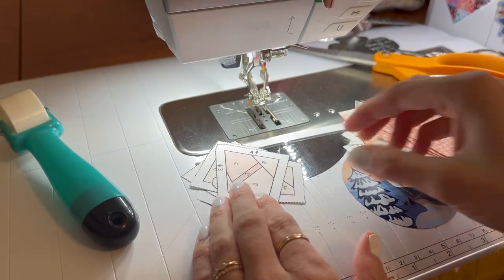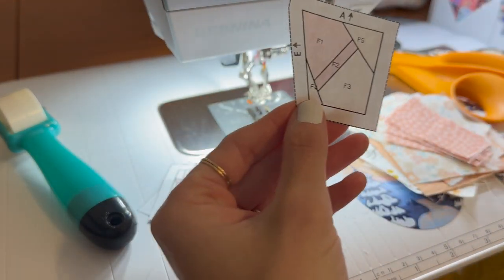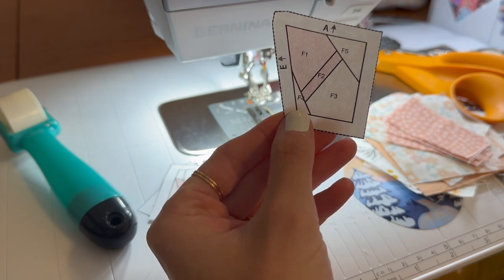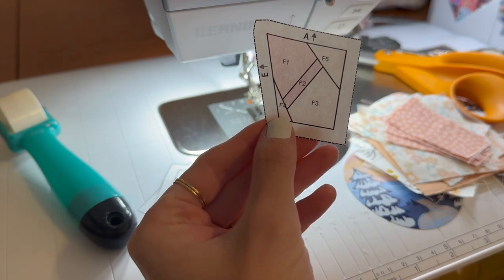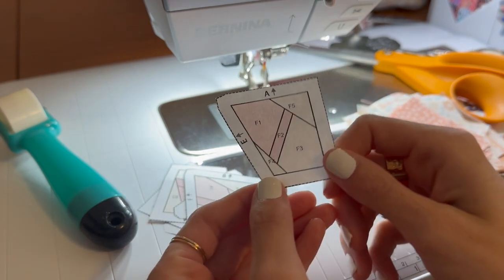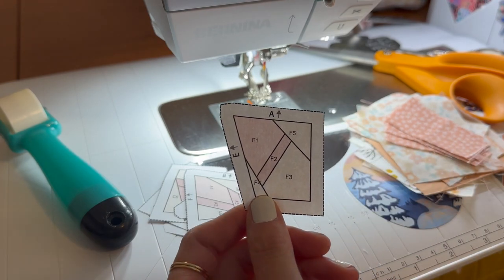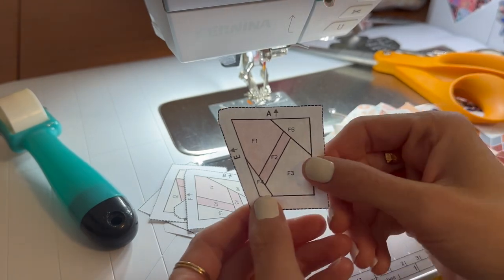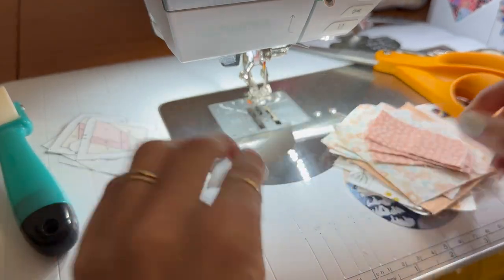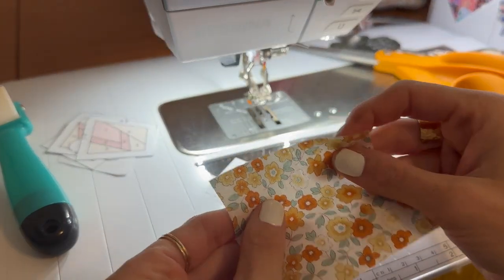When you are doing tiny foundation paper piecing — this is a pretty small template — I'm going to take my stitch length down to one. That is very small; I would say one to 1.2 is perfect. For regular foundation paper piecing I would do 1.5 to 1.8. In this template, F1 is the first piece, which is part of the wing, and for the wing I'm using this floral fabric.